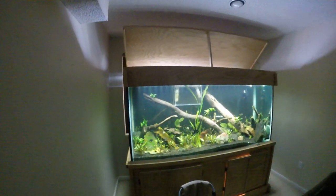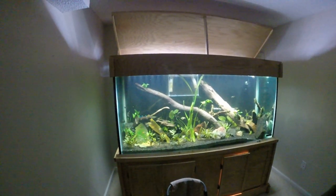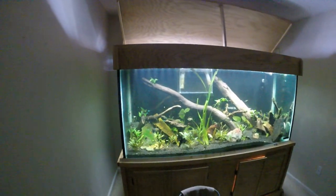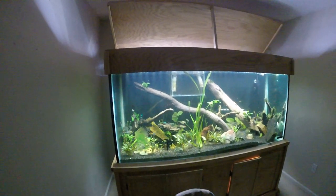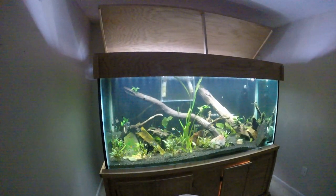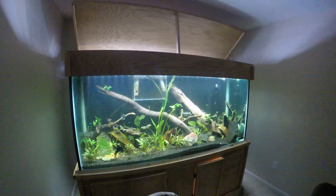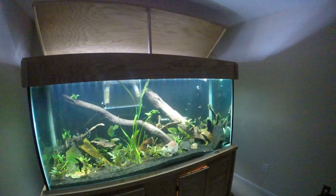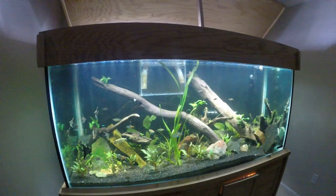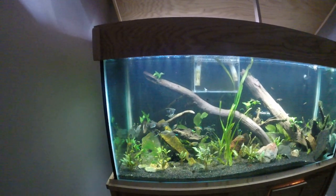Hey, this is my 225-gallon aquarium. It's currently holding, oh I don't know, like 20 or 30 baby angelfish, one large one, about 12 Boesemani rainbows, a bunch of cardinal neon tetras, some six red cherry barbs, some threadfin rainbows, and some fork-tail rainbows, or furcata rainbows. There's also a rainbow shark and some panda corys running around in here.